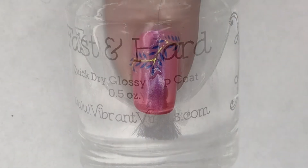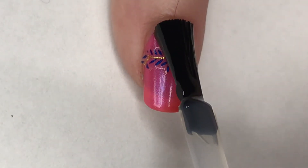With a coat of Vibrant Vinyls, Festering Heart Top Coat, and Enchanted Unicorn, this mani is complete.